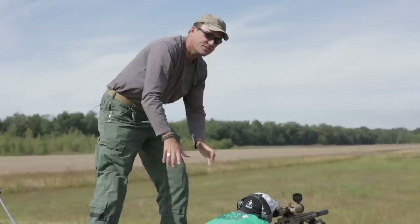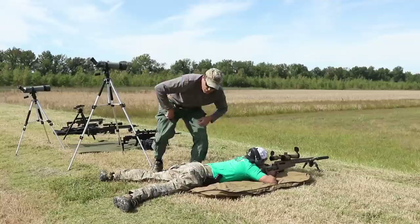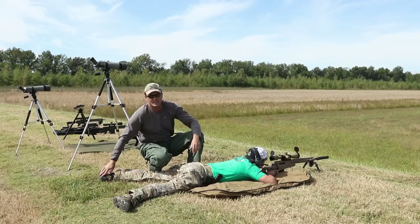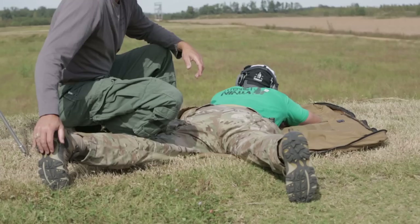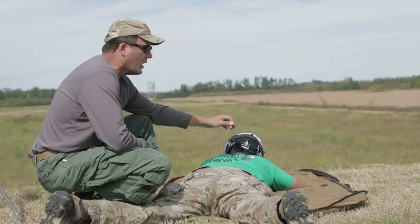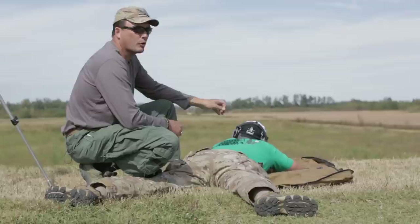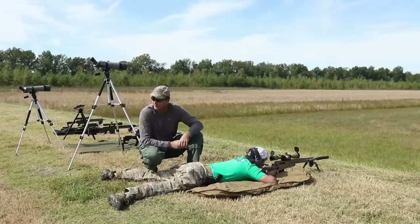Two schools of thought on lower body: some guys like to kick one knee up — the old school way — which cants the pelvis a little, lifts the side of the chest cavity off the ground, and allows you to breathe a little better. Mostly what we're using now is laying completely flat — his spine is completely straight. Heels down. A lot of guys don't realize it, but when they've got one foot up, they'll start shaking it, which moves the pelvic girdle, which moves the spine, which moves the scapula — and the next thing you know the crosshairs are moving off target. Take it out of the equation: lay those heels flat.